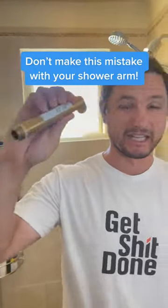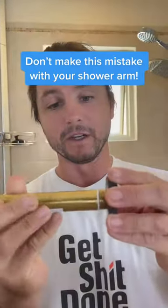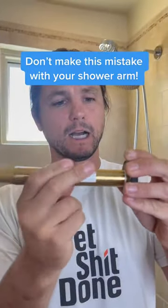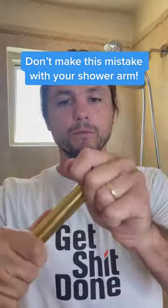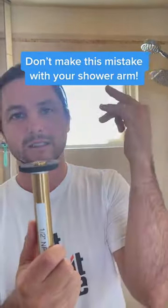Half inch NPT — this is a tapered thread. This is the American standard. You can see it starts off here. I can get multiple turns, multiple turns so that it tightens down, comes all the way through and gets a leak-free seal in the wall.